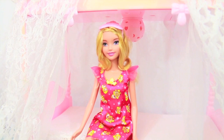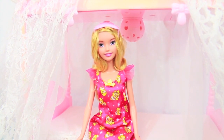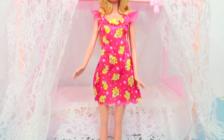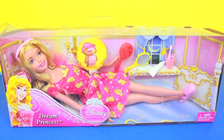Nighty night Aurora, don't sleep too long. I rate this toy a 5 out of 5. Even though Aurora doesn't really look like she did in the Sleeping Beauty movie, I do still like her a lot. I love her pajamas, and that she has cute accessories that came with her, like these slippers and a cute owl pillow.